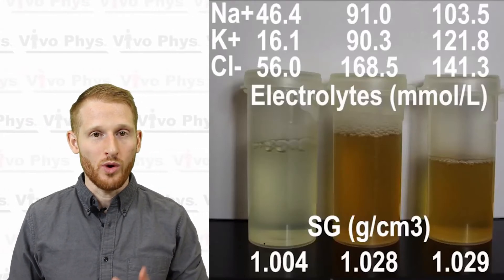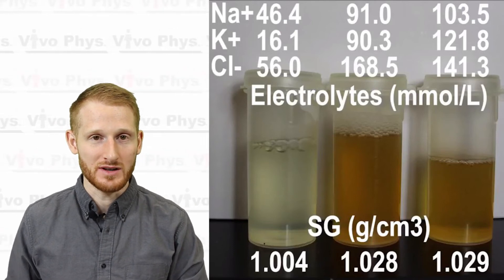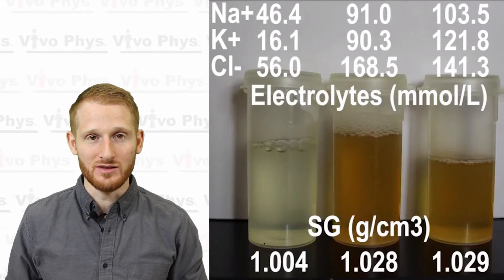Urine electrolytes is a really good measurement if you care about sodium intake, chloride, or potassium intake. It's also a nice measurement to use in conjunction with something like specific gravity, which tells you how well hydrated a person is based on the density of the solution. As you can see here, I ran three different urine samples — one that was very hydrated and two that were on the dehydrated side — and the urine electrolytes were much higher in the dehydrated individuals than the hydrated individual. It's a super useful measurement.